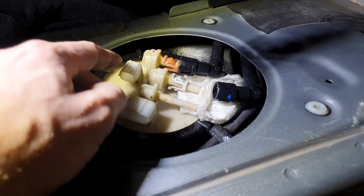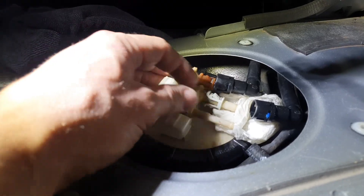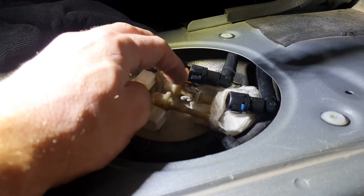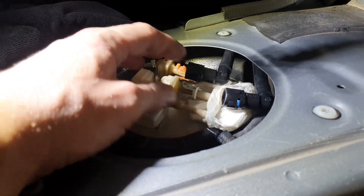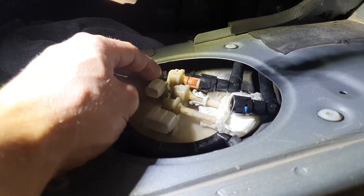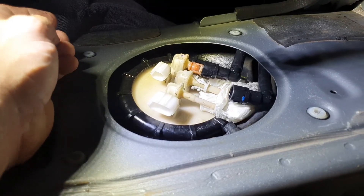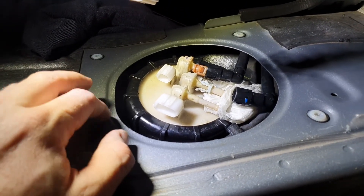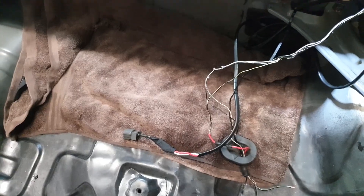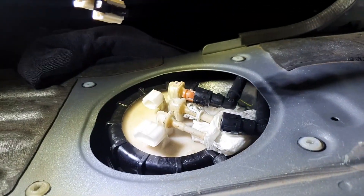Just disconnect the lines - pretty easy to do, not too difficult. I cleaned these lines before going to disconnect them. You just pinch this retainer clip here, push the connector in and then push it out - a combination thereof and you'll be able to disconnect them. I'm now just about to remove the top hat and the whole fuel pump and level sender unit. I've laid a towel down because it's going to get messy with fuel as soon as I pull this out.